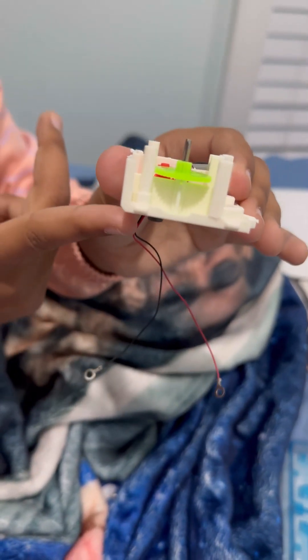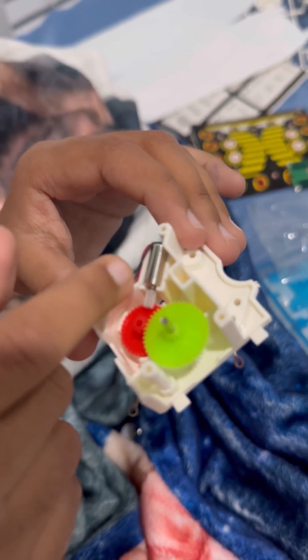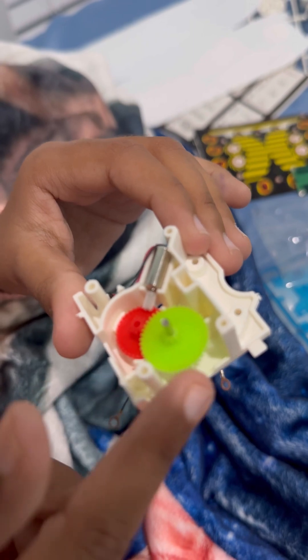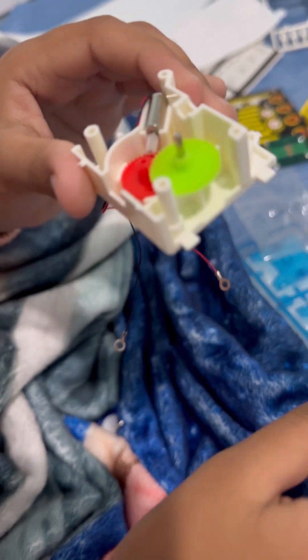So far I put this gray thing and I put the red thing on top of it. Then I put the wire and moved it around this thing. Then I put the silver thing, then I put the green thing over here. And now I'm going to put this white thing on top of the red thing. There it is!